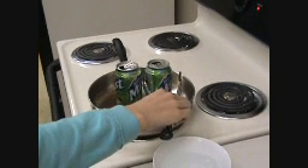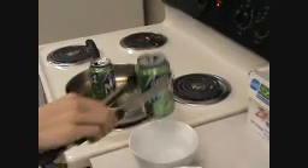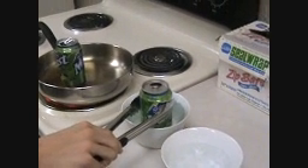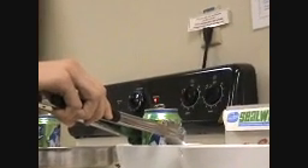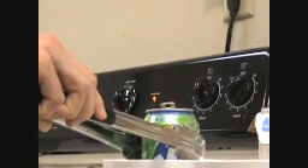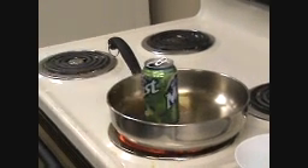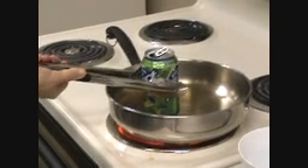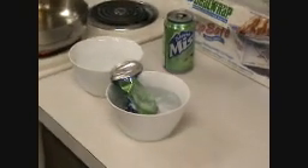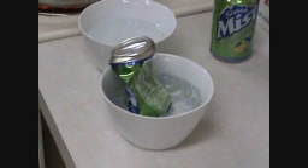Take the first one out. Do you just see steam escaping? And what's happening with the can? Nothing's happening to the can really — it's just cooling off. Be careful, because there's going to be hot water in it. Quick! Whoa! That was cool. Good job, Samantha. Okay, it worked.